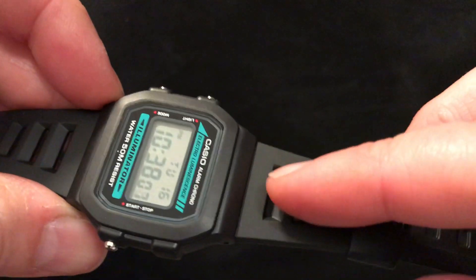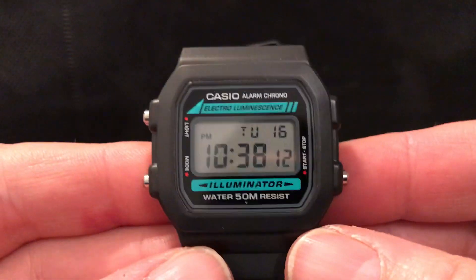I do like the strap by the way, with these vents on it to help your skin breathe. Nice little design feature. This is the watch.